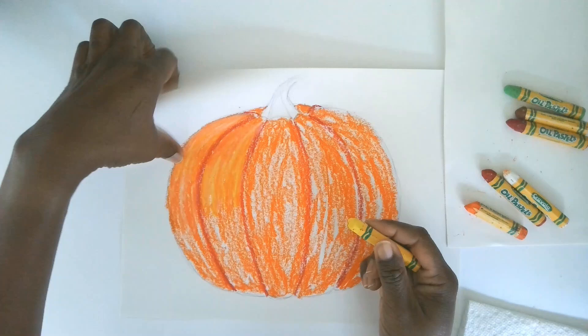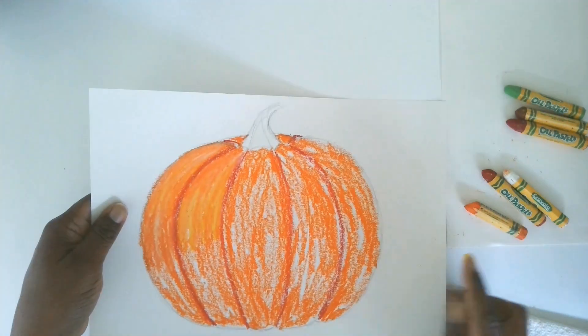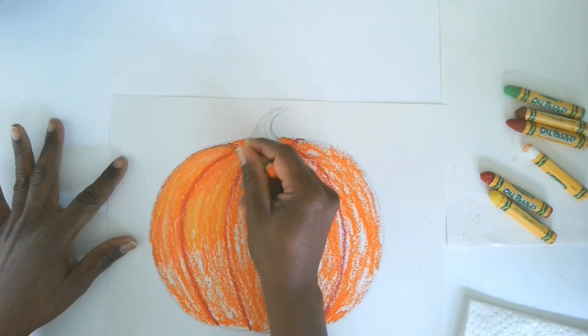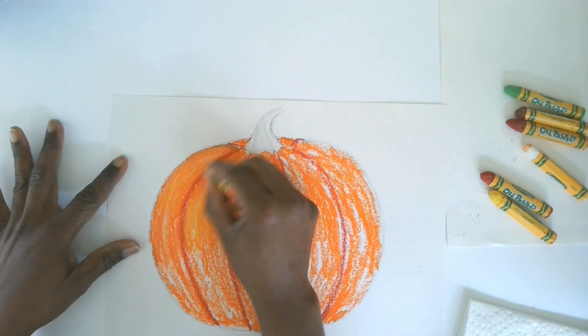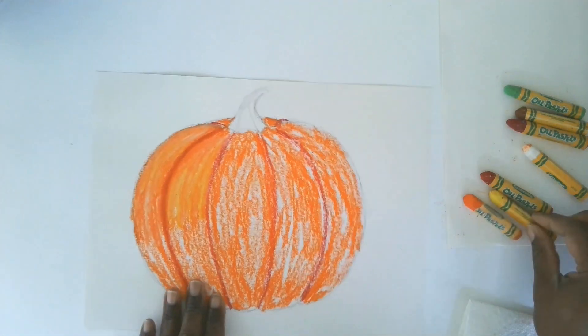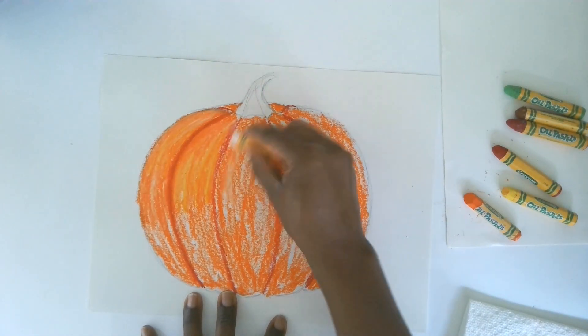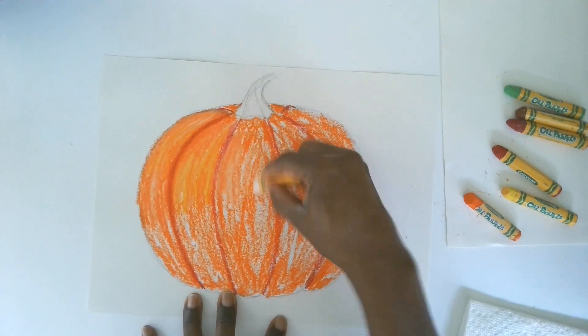You can see the more full coverage now that I've got the colors blending in. I'm going to come back with the orange over the red line and just blend that together too — see how smooth everything is getting. I'll do that for the left-side sections and a little bit on the middle one.